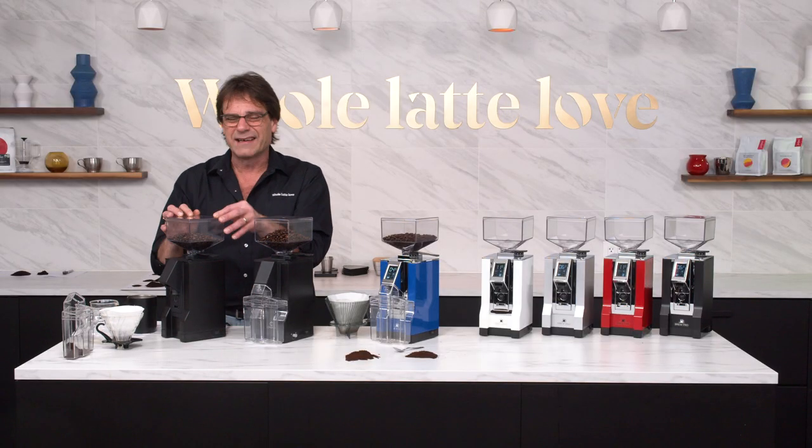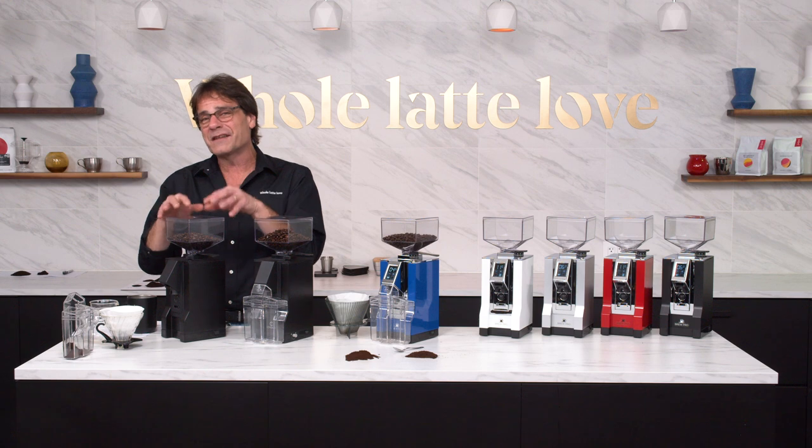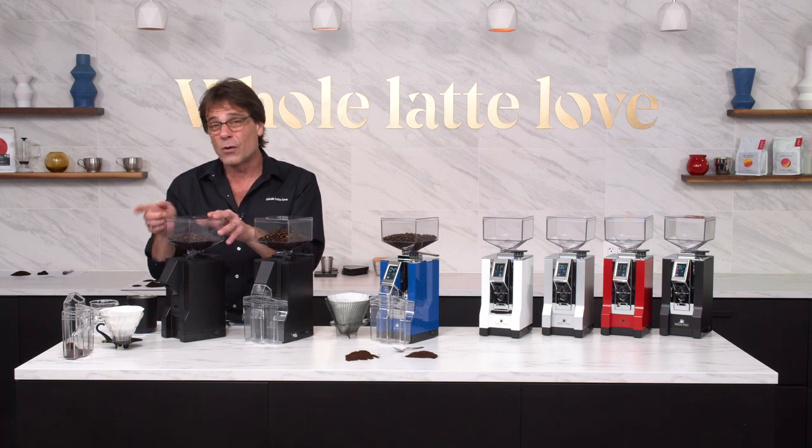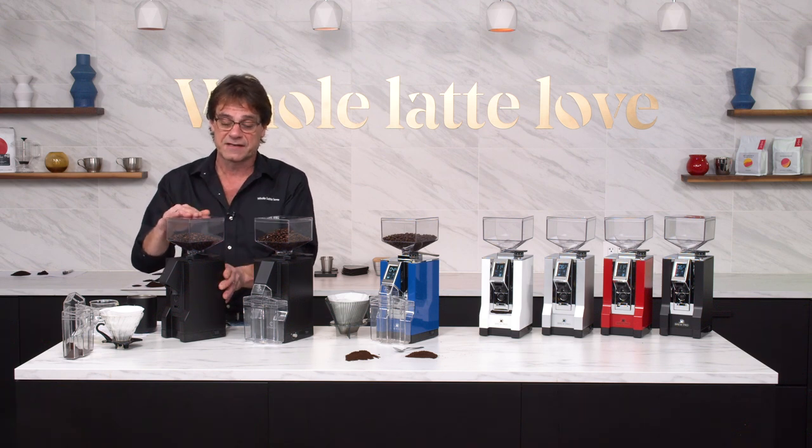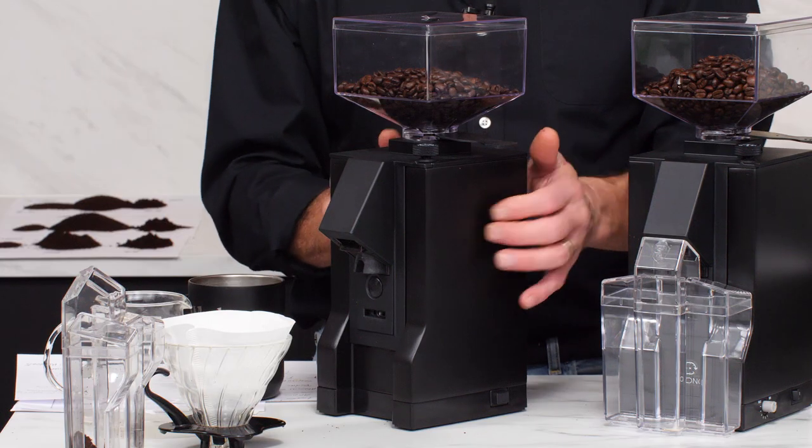This grinder runs about the same price as a Smart Grinder Pro. It's below the price of a Baratza Virtuoso, and you've got bigger, nicer burrs in this than you do in that, and also that really nice construction.